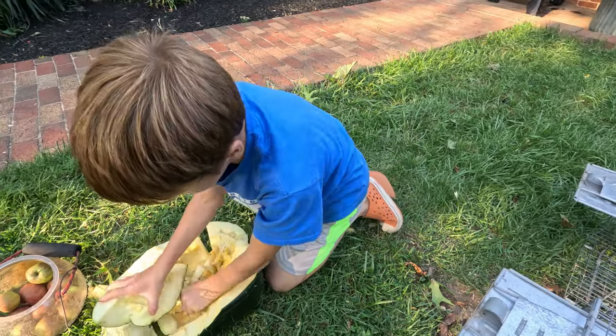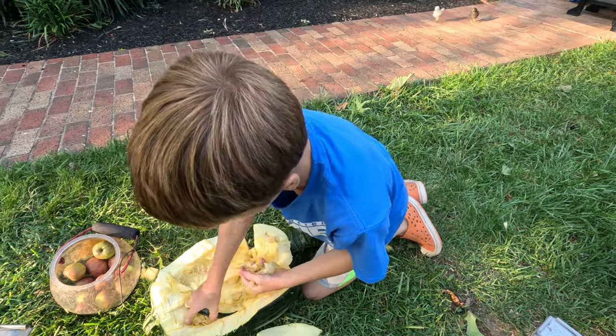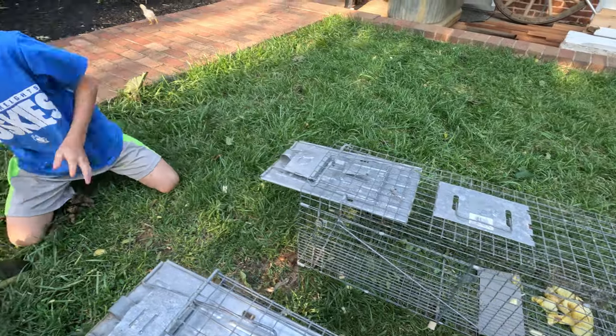Rip some of this up. We're mainly trying to catch groundhogs, cause we don't want groundhogs in here.